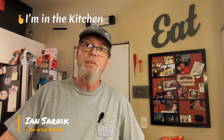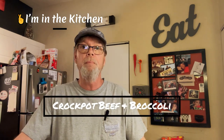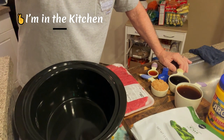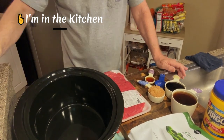Hey folks, I'm in the kitchen and today we're gonna do one of my favorite takeouts - beef and broccoli - except I'm gonna do it in a crock pot. I pretty much got everything laid out here. It's a pretty easy recipe; it basically says put everything in the pot.